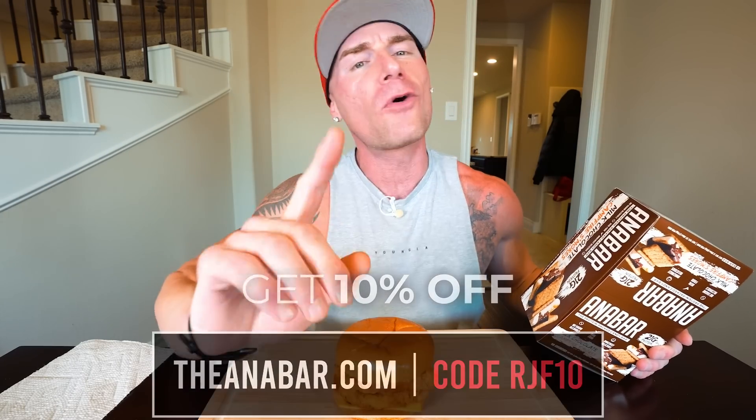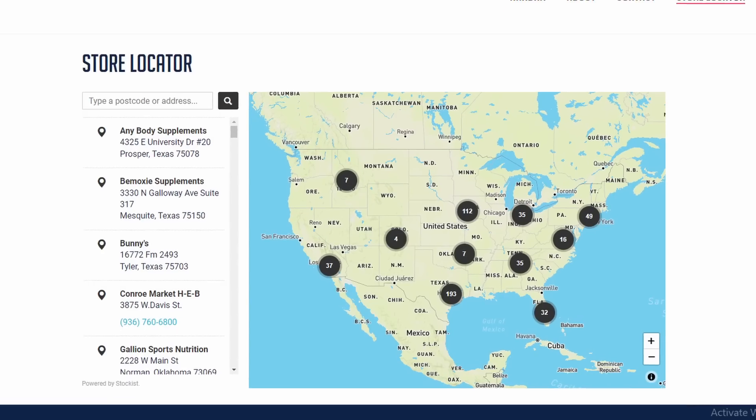Email me at the address in my description box to claim your bars. For everyone else, you can find us at theanabar.com — use code RJF10 to save some money. Fair warning: it's so hot out that if this sits on your doorstep all day, let the bars sit in the fridge or at room temperature for at least three to four hours. We're also available at HEB, Hy-Vee grocery stores, and a wide variety of supplement shops — check our store locator. Big announcement coming: we're going to be available in a supplement shop whose name rhymes with a really famous bank. Guess in the comments below!